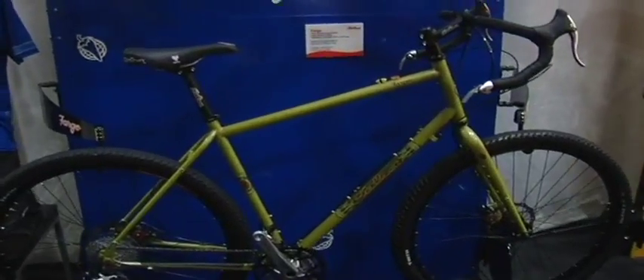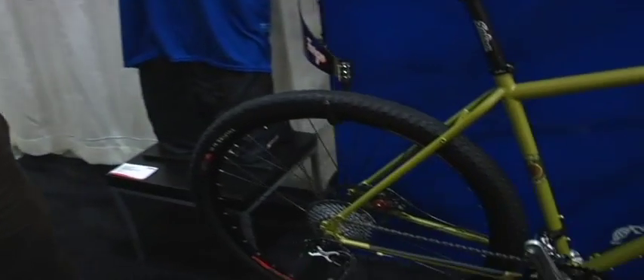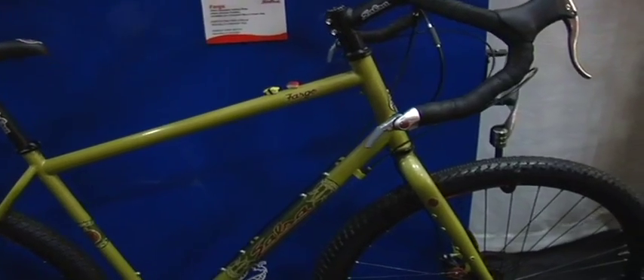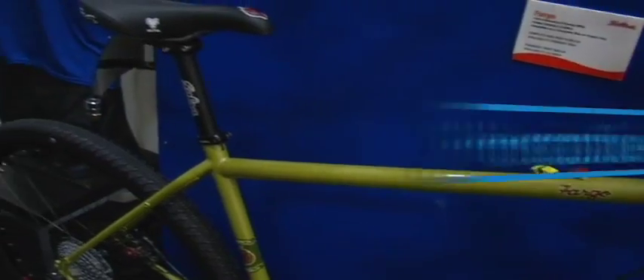This is probably the oddest duck of them all. This is new for this year and it's the Fargo. It defies classification a little bit. What we call it is an adventure touring bike. By that we mean you can go mountain biking on it, you can tour on it, obviously you could ride the pavement with it if you like. It's all designed for loaded adventuring. Front racks and rear racks will fit. You can fit up to six water bottles onto the four larger sizes, five on the smallest size. It's designed around drop bars, even though it's for off-road use. It's kind of a funky bike.